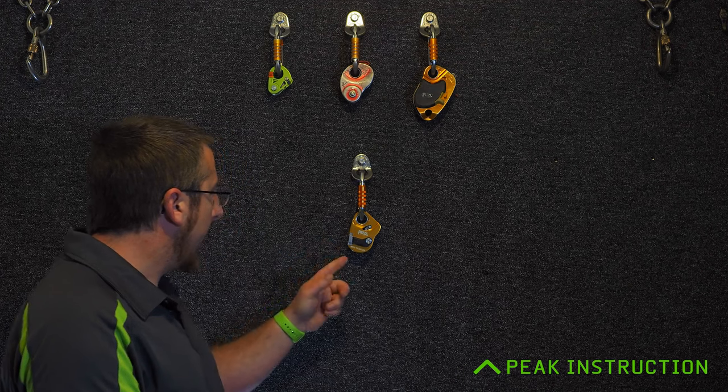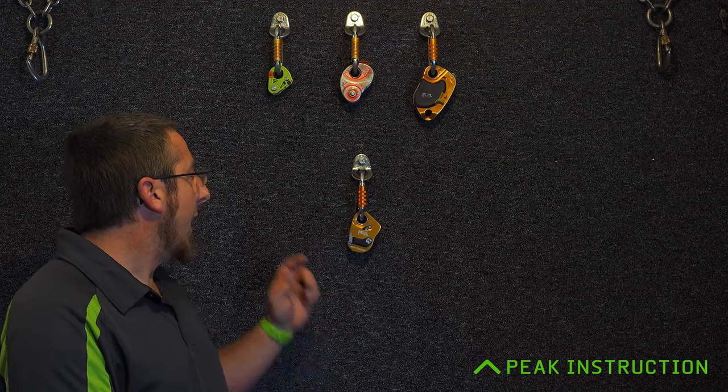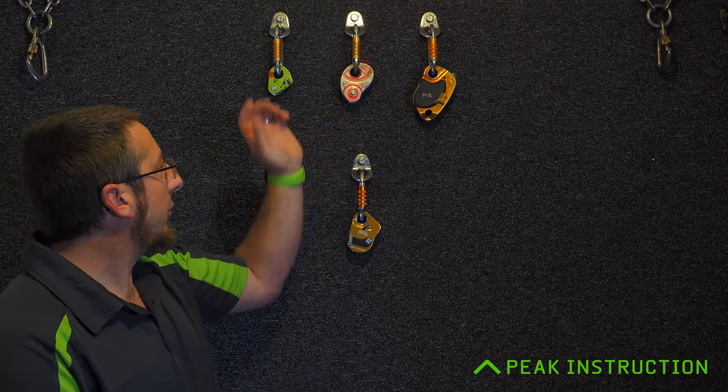Hi, I'm Pete Knight, and in this video I'm here to talk about the Petzl Mini Traction. This is the 2023 version 2 of the traction device, released as a replacement for the original black and red, much-loved classic Mini Traction that hasn't been available for a few years now.